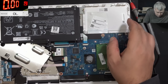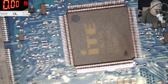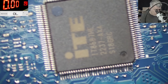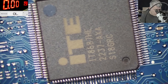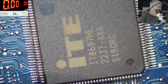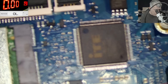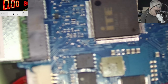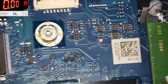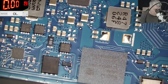Let's have a look under the microscope. We have an IT chip. I can see a dot on the chip - probably this is a dead EC chip. We have the BIOS chip there. Otherwise it's looking fine on the laptop.